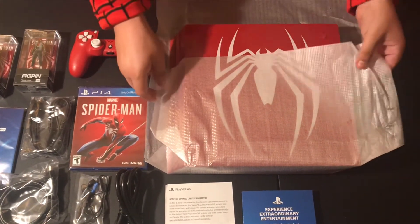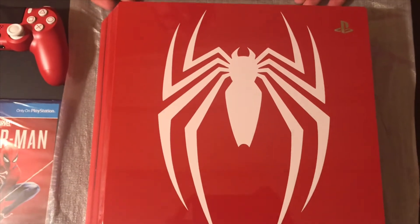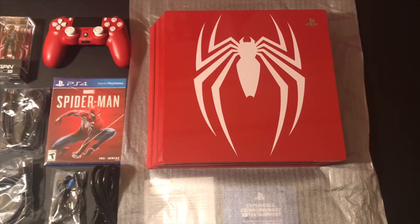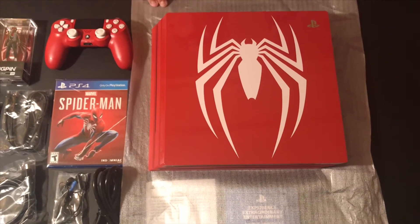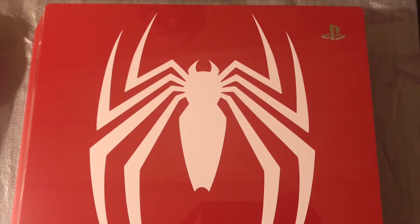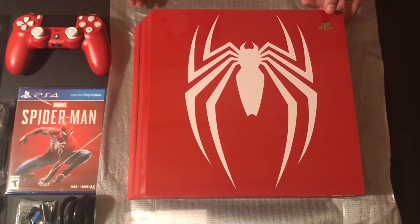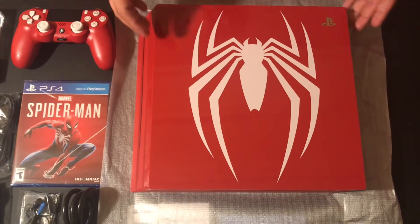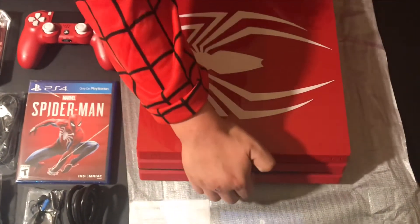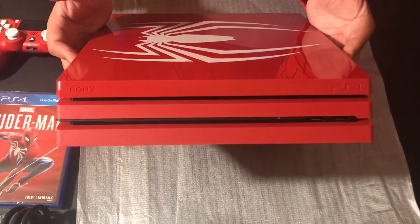Ta-da! Look at this, oh my god guys! Wow, look at the design on this PS4 Pro! I am mind blown right now, I'm so shocked. Let me just point it all out. First of all, you do get the PlayStation logo up here on the corner. Instead of being on the center, now on the center we have this beautiful Spider-Man design on the front of the console. It's a glossy finish on the top, and the bottom two ends of the PlayStation are matte.